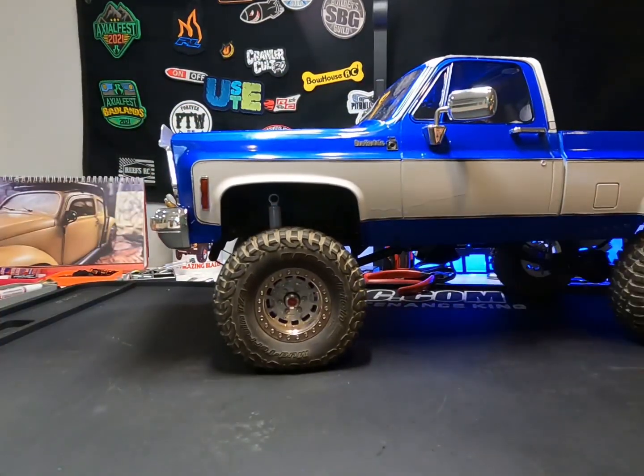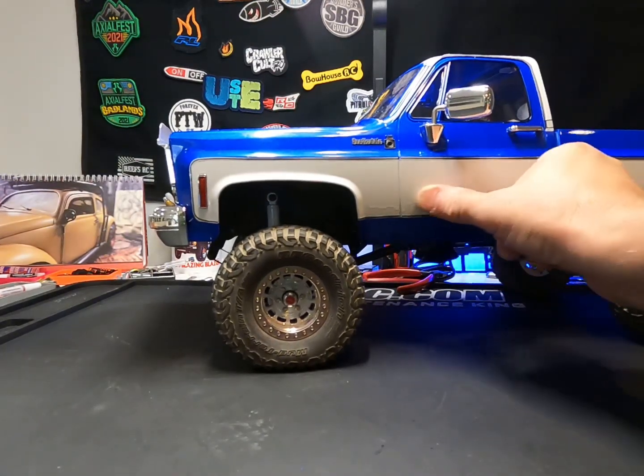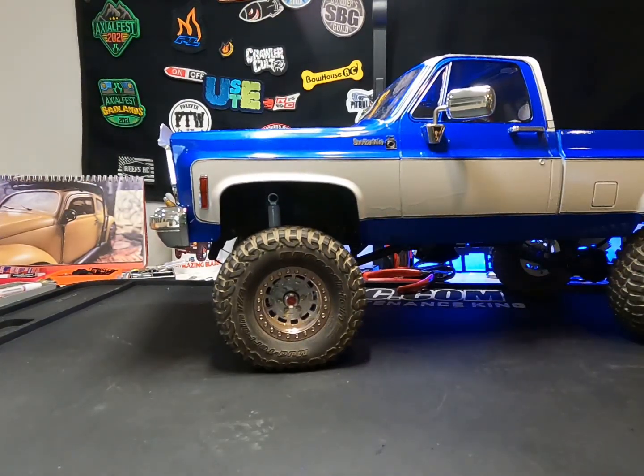It's a pretty truck. A couple of days from now I'll get these sags from the clear — it's just in the clear, not in the paint — I'll get those buffed out and start driving this bad boy.